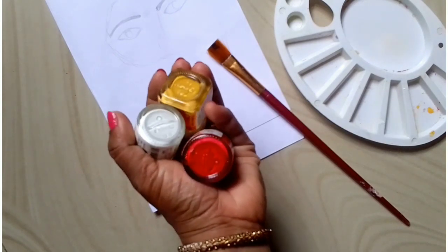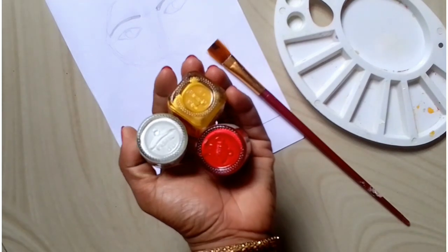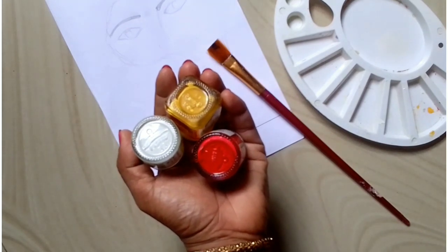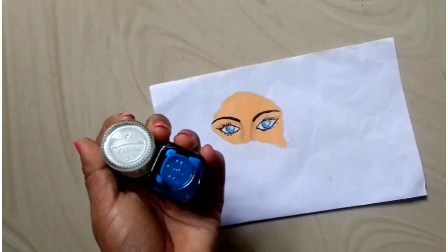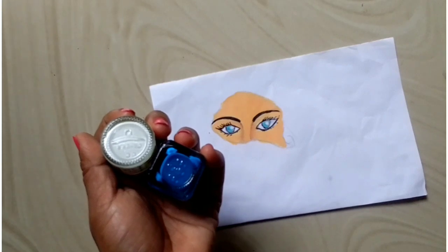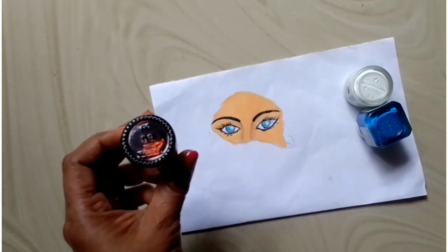Yellow, white, red. I'll mix these 3 colors and make a skin color. I'll paint the skin color. I'll paint the hair.